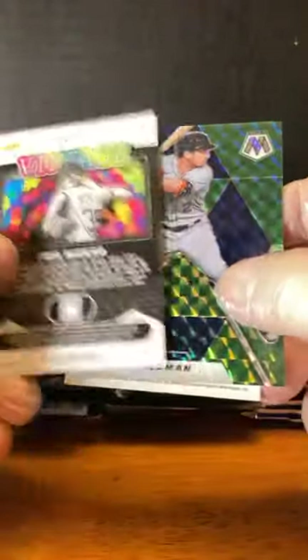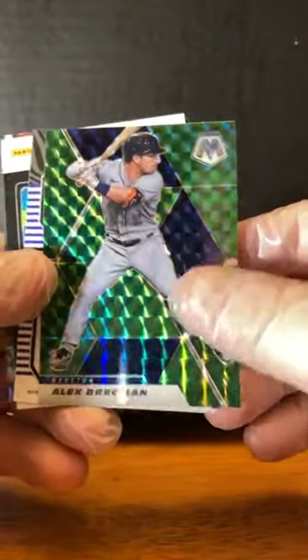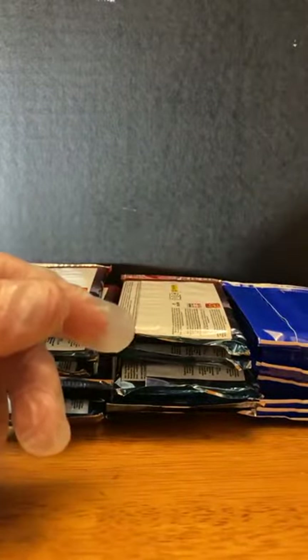They do two backwards ones every pack. Alex Bregman. Got a Trevor Story — Producers, sharp looking card there. Phil Negro, Vintage. And a nice Aaron Judge green prism card. First time I opened this there were two backwards ones — I thought I had a hot pack. But maybe it was. Who knows.